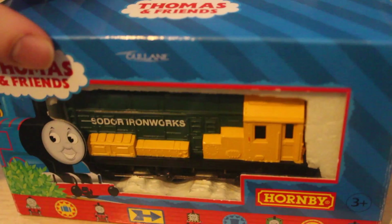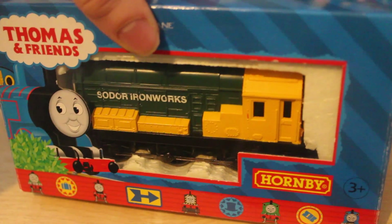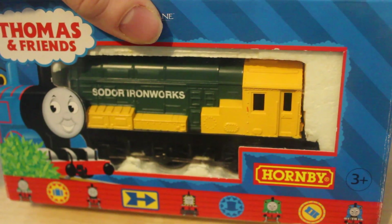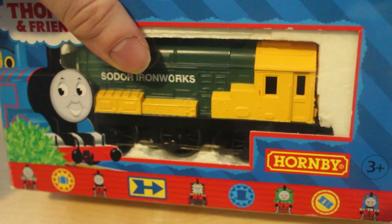Now we move on to the packaging. As you can see, we've got Arry inside his box here. One thing that's very different about Arry's box compared to some of the newer ones from 2006 is that there's a bit of plastic and it comes with a card inside that says his name on it. It's really well packaged, nice and secure, and it comes with instructions.